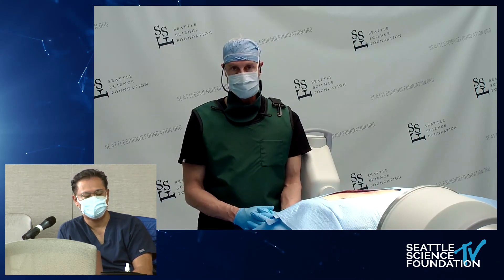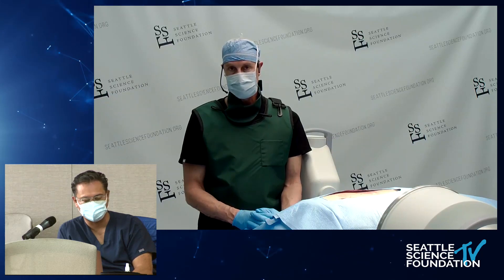Thank you very much for that presentation — excellent work, appreciate it.